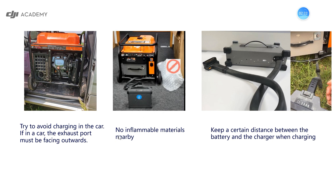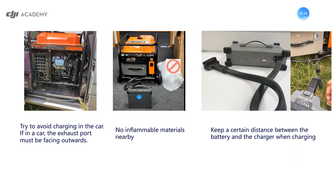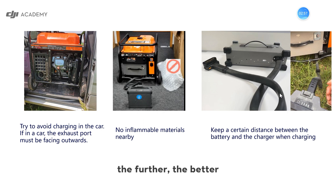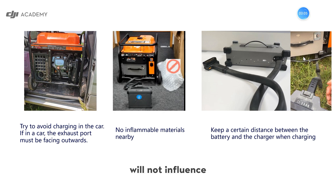Additionally, please do not put inflammable materials nearby — sometimes putting these materials nearby is risky. And thirdly, please keep a certain distance between the battery and the charger; the further the better, so the high temperature nearby the generator will not influence the battery being charged. These are the first basic items we should keep in mind when charging using the generators.